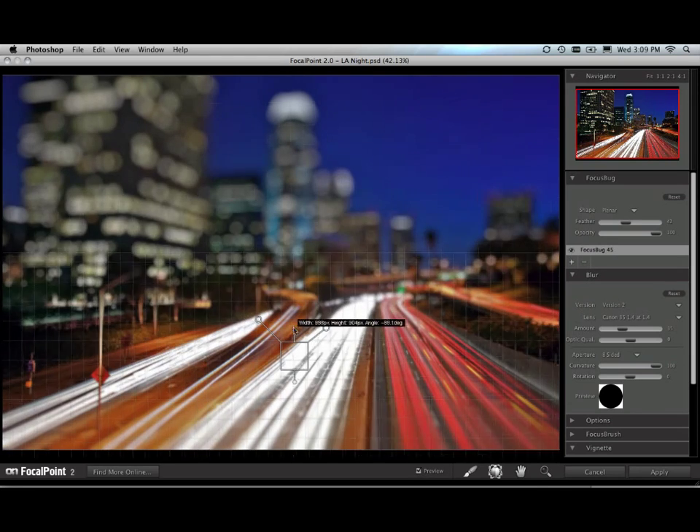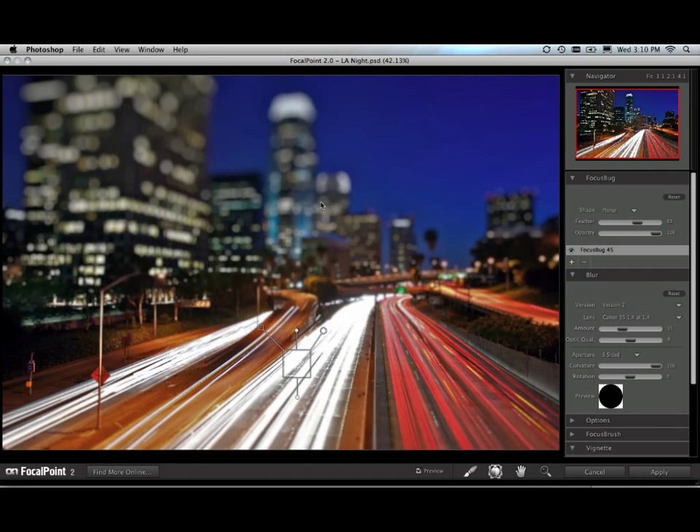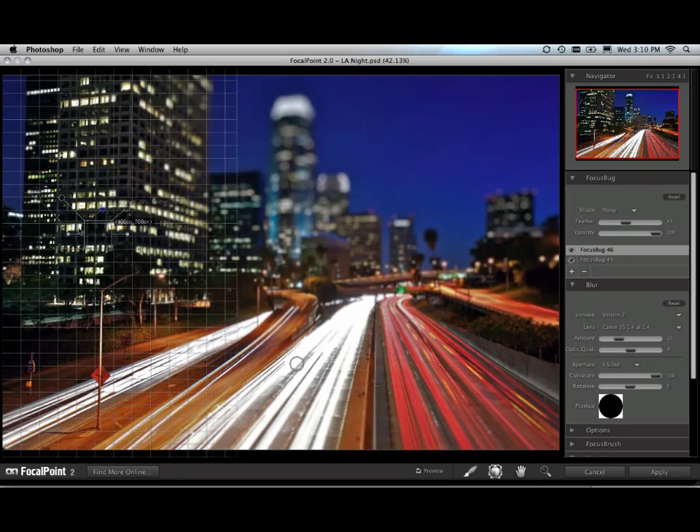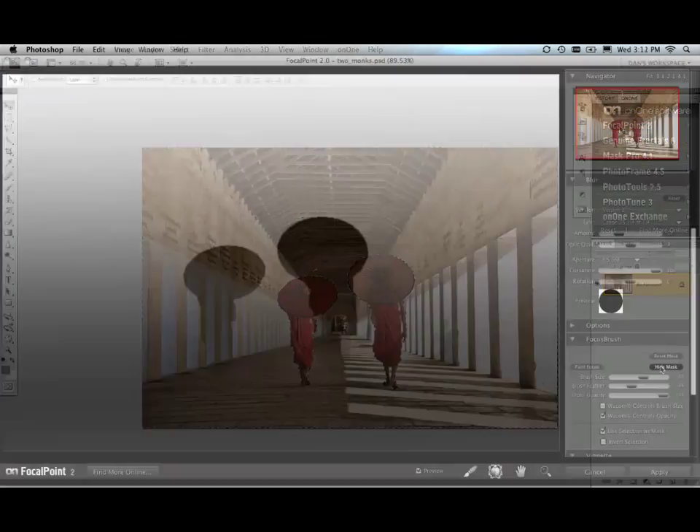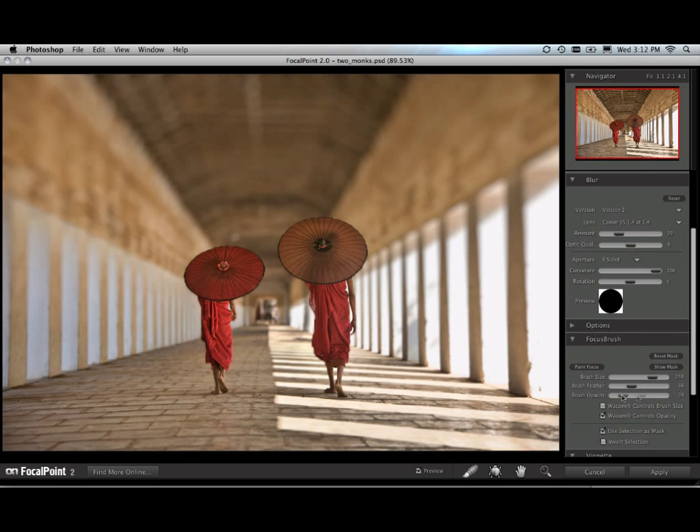You can also use multiple focus bugs together at the same time to highlight multiple subjects or to create complex depth of field looks. You can even use a selection from Photoshop. The new focus brush allows you to paint focus in or focus out so that you can create complex shapes right inside Focal Point.